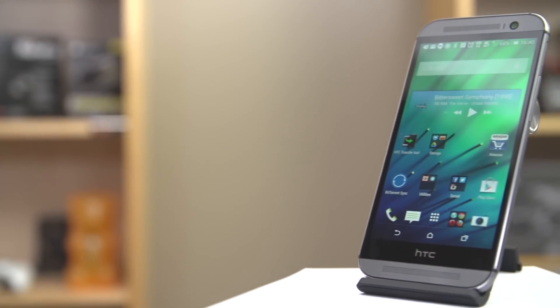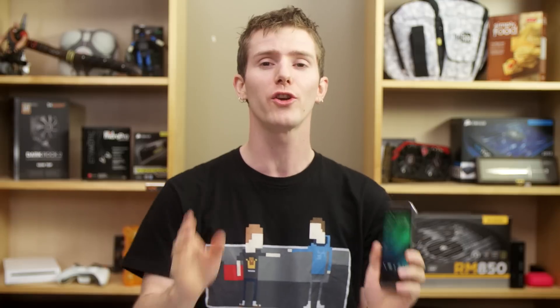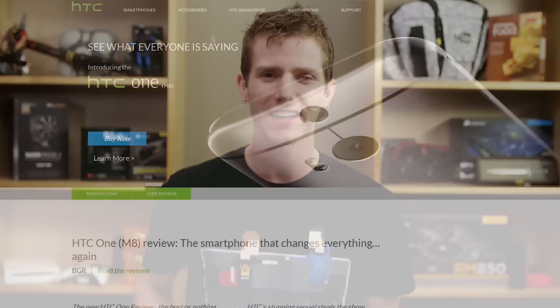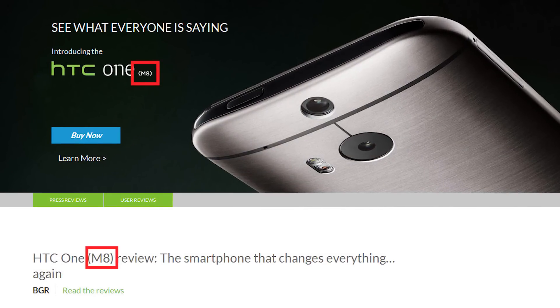Finally, the update to the phone that's been my daily driver whenever I'm not working on reviewing something else for the last year. It is time to replace my HTC One with this other, more different HTC One. And if that seems confusing, you're not the only one. HTC's own website actually even resorts to using the code name M8 to clarify what product it is you're looking at.